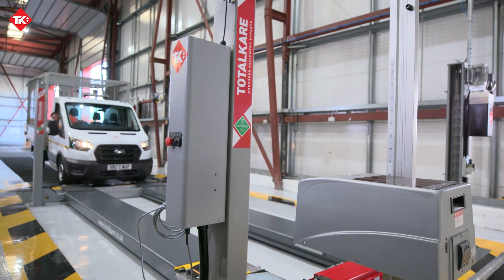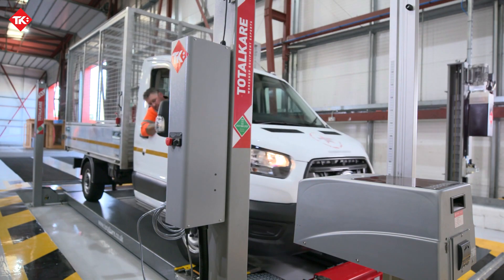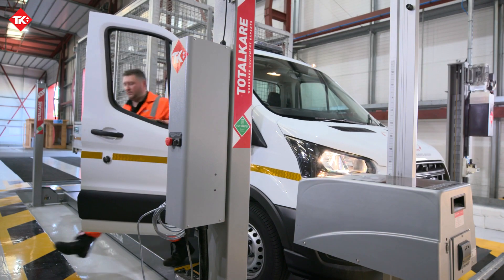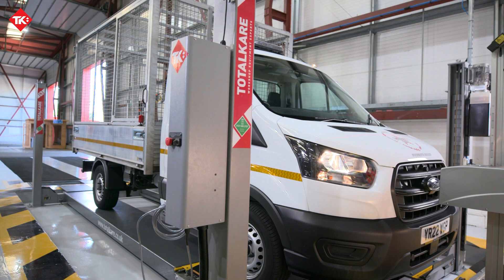Are you considering setting up a new Class 7 MOT bay or upgrading your existing equipment? Look no further than Total Care. We've got you covered from start to finish — from the design of your Class 7 MOT bay and application to the DVSA, through to the installation of the equipment and subsequent training and servicing.